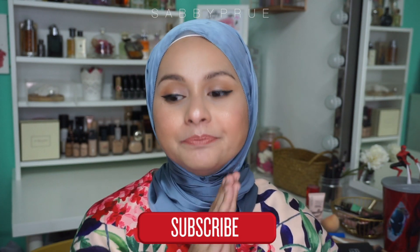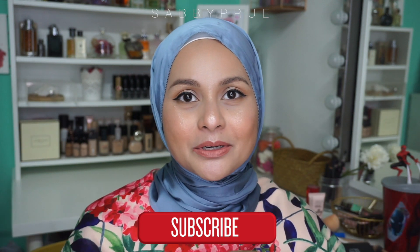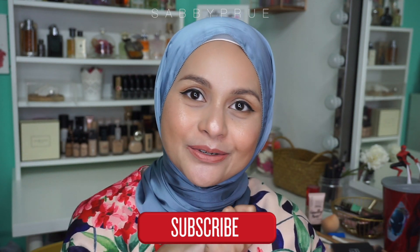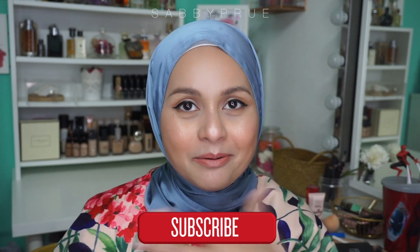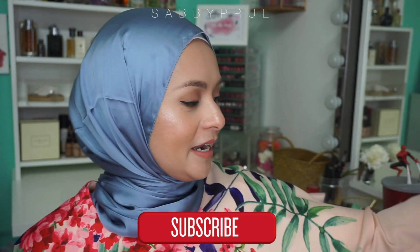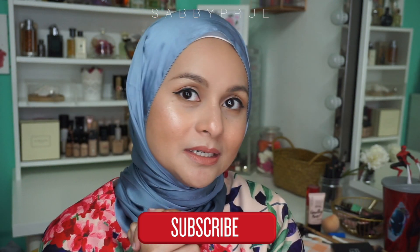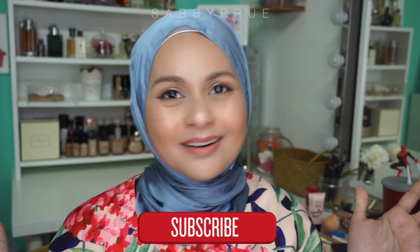I really like this look because it looks fresh and young. When you put blush on generously, it makes your face look younger. Anyway, thank you so much for watching. If you are new to my channel, welcome — please subscribe and like this video. Thank you so much for watching, I will see you guys soon. Bye!